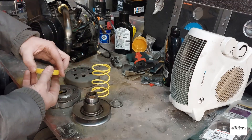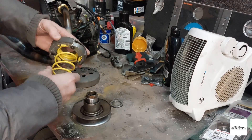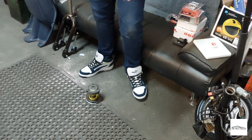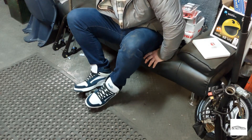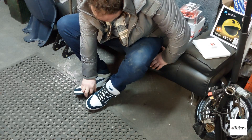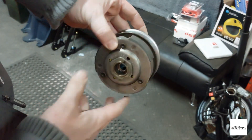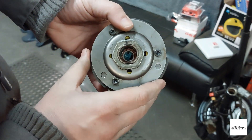The torsion cap simply fits in there and will sit like this. What we now need to do is compress it down so we can get the fixing nut on. I'm going to try this technique again - it seemed to work removing it so I think it will work getting it back together. There you go - just need to tighten it up. If you're working on your own, that seems to be the best way of doing it, and once this is tight we can get this back on.